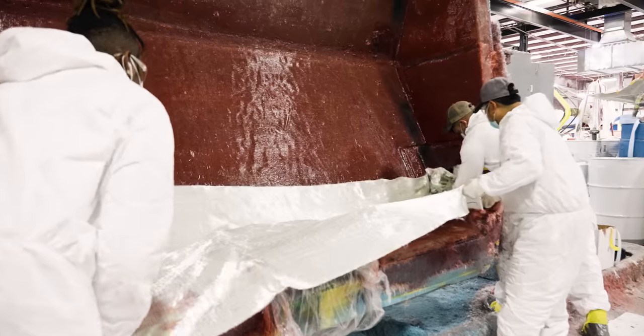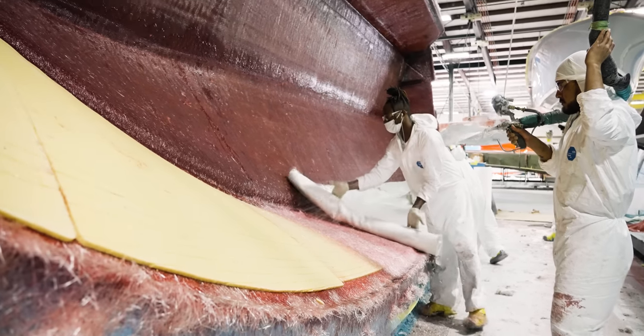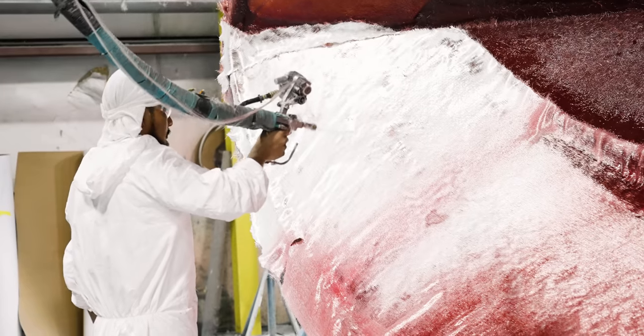To finish off the lamination process, we will hand lay bulk fiberglass to the specified density. This step ensures proper thickness across the entire hull.